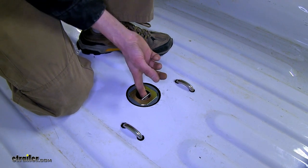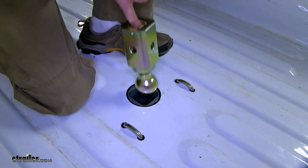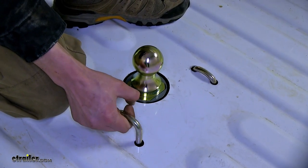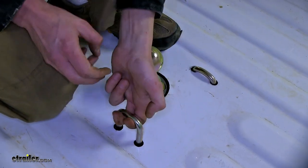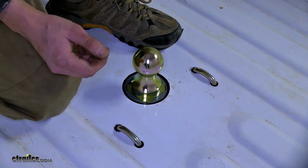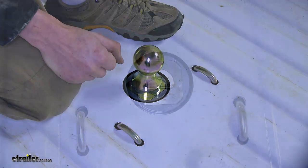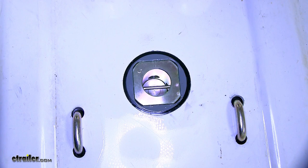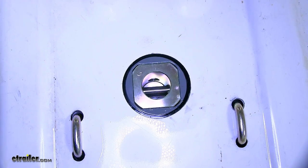It has a nice finger hook right here you can grab to pull it out. Our safety chain loops are spring-loaded, so when we pull up on them to hook our safety chains on and let go, they'll spring back down to maintain a clean look. Our ball is secured into place by the pin, which is spring-loaded and stores it in any position.